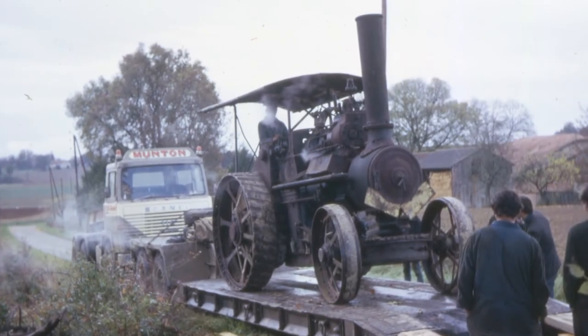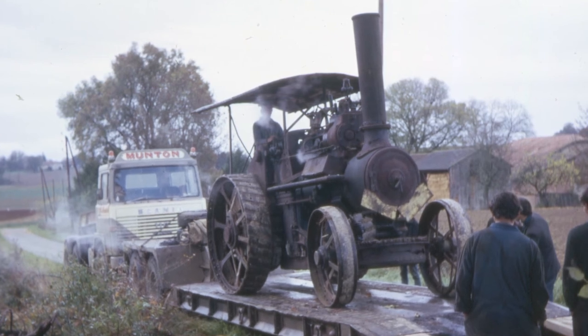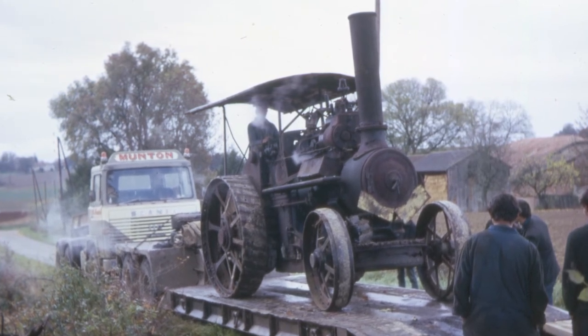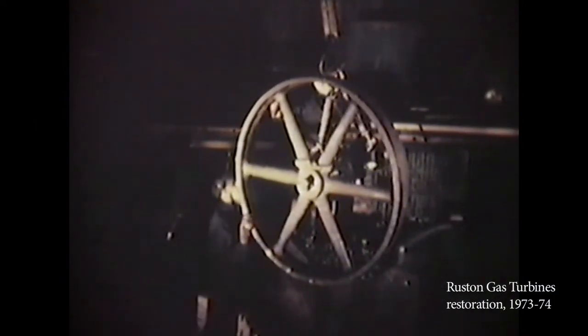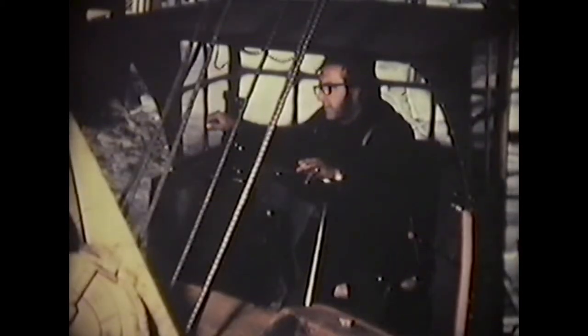When the engine came back from France she needed a complete overhaul and so she was taken to Ruston's, worked on by the apprentices there under the guidance of Ray Hooley. At Lincoln she was taken into the training department of Ruston gas turbines for a complete restoration. They were full of enthusiasm and lost no time in stripping the engine down so that the condition of all parts could be assessed.